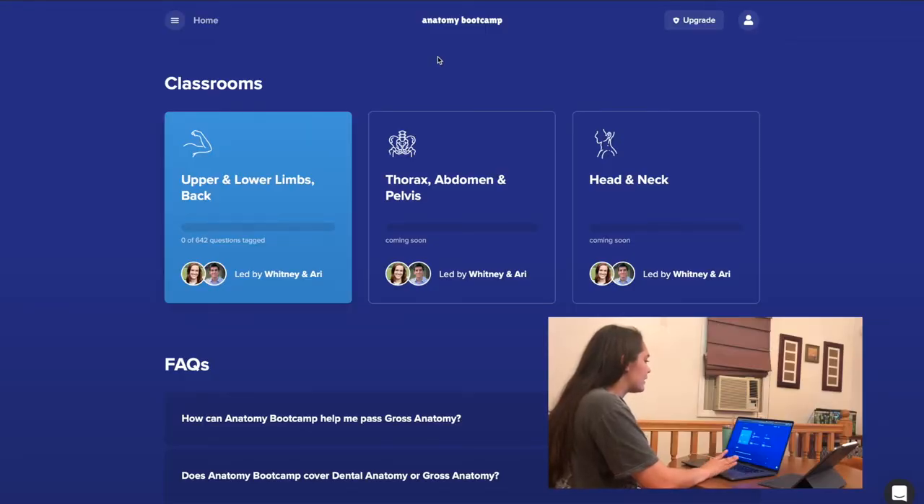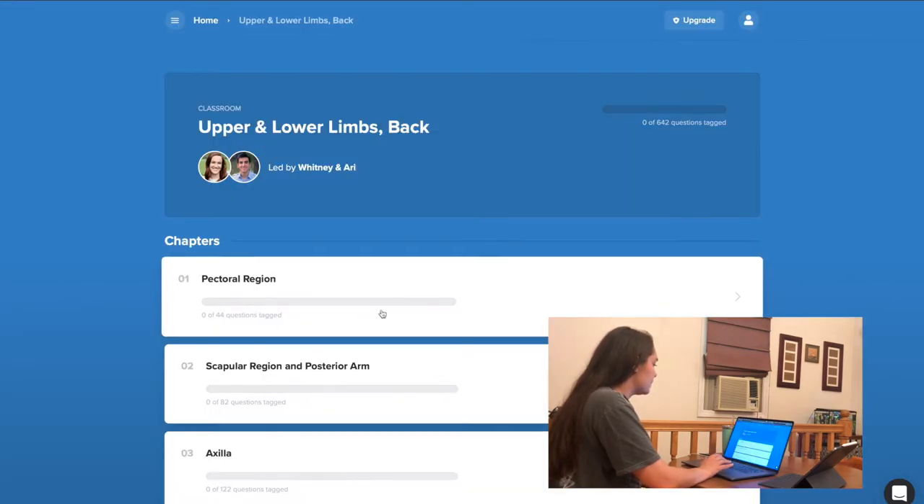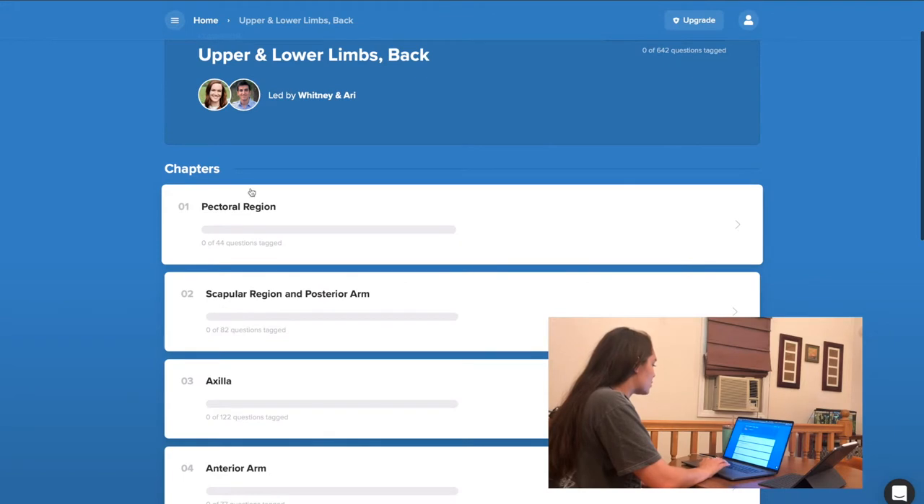I'm here on the Anatomy Bootcamp website. You go to anatomy.teambootcamp.com and I can click on the different classrooms that are involved. Right now, the only thing available is the upper and lower limbs and back section, but the thorax, abdomen and pelvis and the head and neck sections should be coming soon.